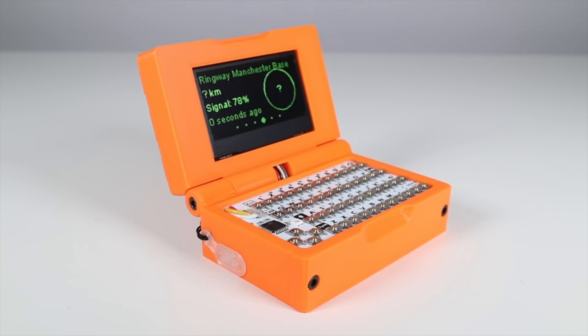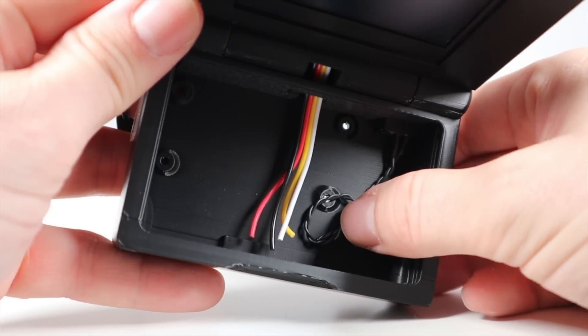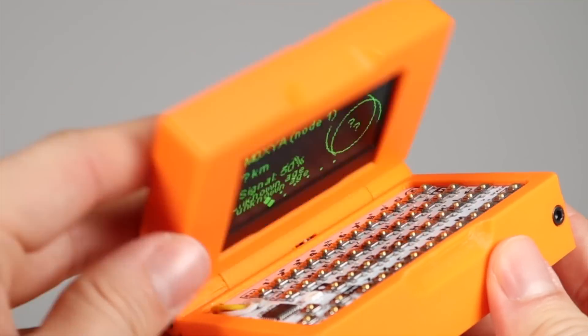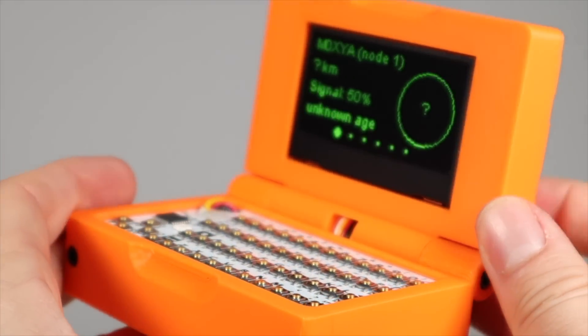As you can see, it has a screen bezel, a hinge which also has a channel within to allow cables to pass through, a keyboard housing at the bottom, and a front cap that hides all the electronics inside. The print quality is really nice on this, as I'm sure you'll agree, and it comes with the nuts and bolts needed to assemble it together.